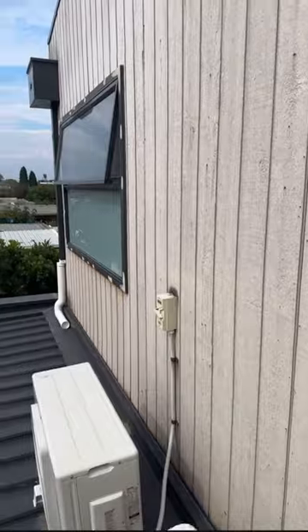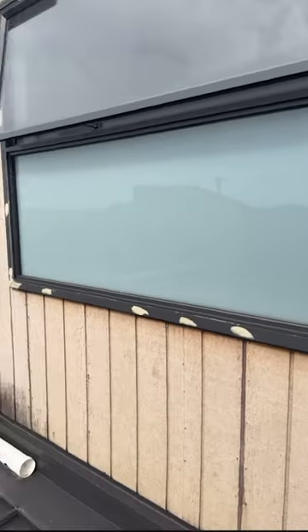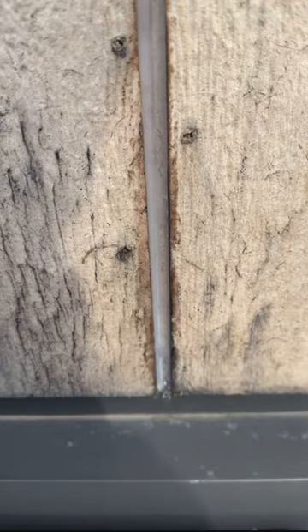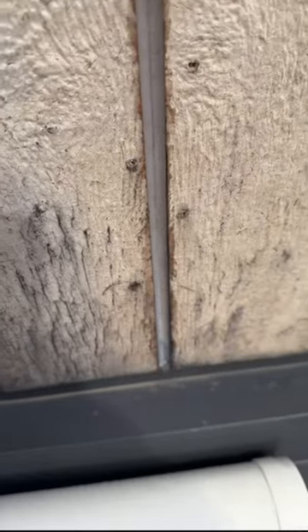Look at this cladding — look how it's going in and out. You can see they've tried to repair this as well by just putting silicone — do your best and silicone the rest. There's another joint here with silicone as well.